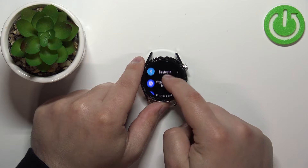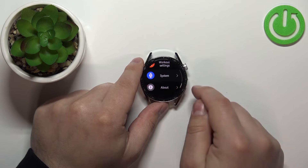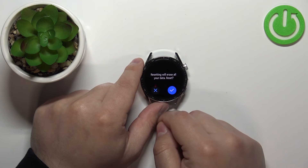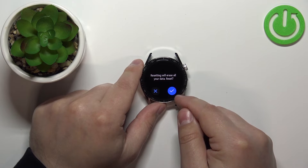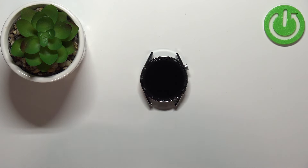In Settings, scroll down and find the System option and tap on it, then scroll down, find the Reset option and tap on it, and then tap on the checkmark to confirm and start the resetting process. Now let's wait until the resetting process is complete.